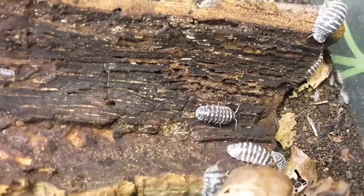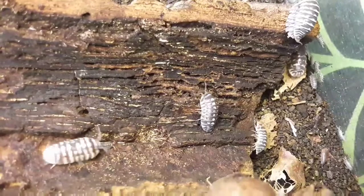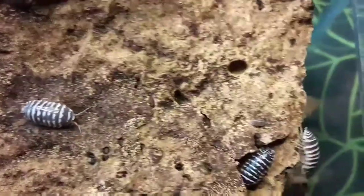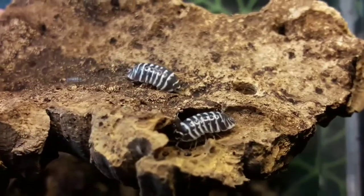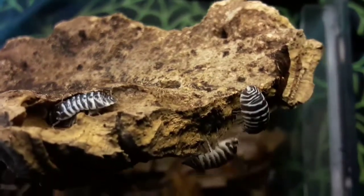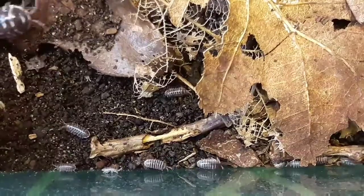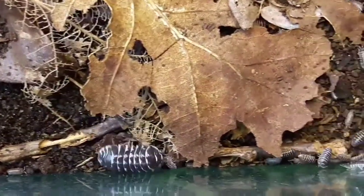What is an isopod? Well, it's another name for woodlice or a woodlouse — that's what these guys are. They go by various other common and regional names. Isopods are crustaceans, which include things like crabs and lobsters, but these guys — the woodlice isopods — live on land, so they're terrestrial. You still get aquatic isopods as well. Hopefully you can see why these guys get their common name of zebra isopod, with that black coloration with white banding.